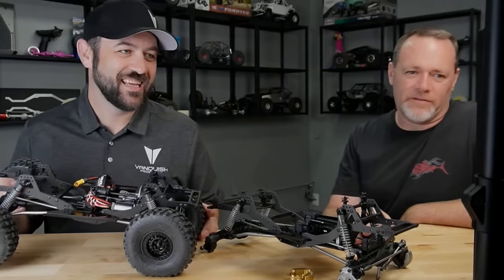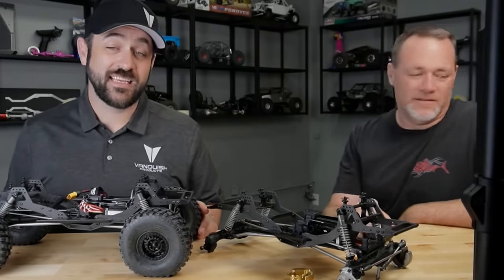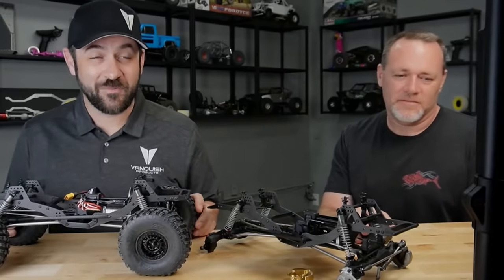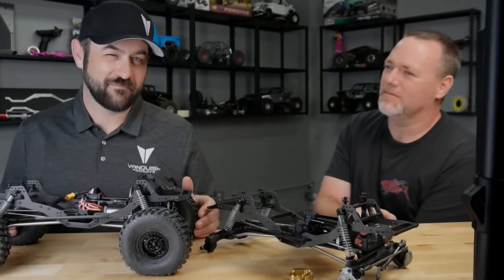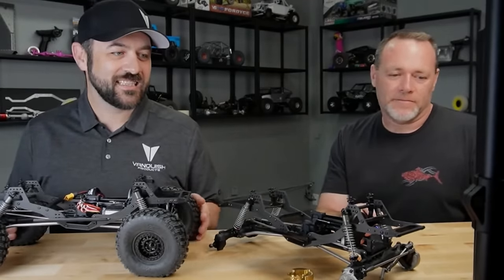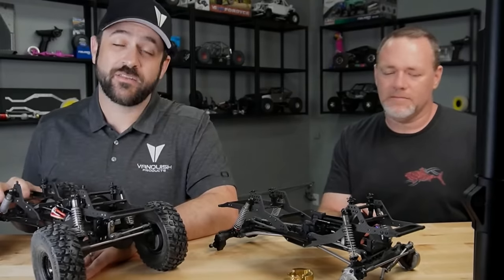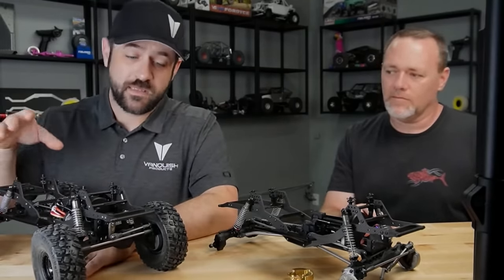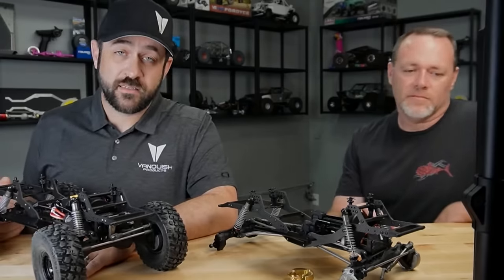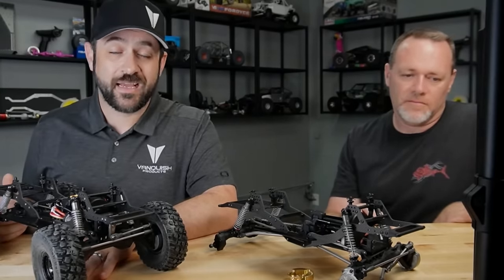Will these be on sale for Black Friday? You will not see a reduced price on these for quite some time. Will they be available by Black Friday? Probably. The chassis is servo-on-axle only out of the box, but the chassis will also accept a chassis-mounted servo — there'll be a kit you can put on there for that. It was designed around it to make sure the clearances were there, but out of the box it is set up as servo-on-axle.